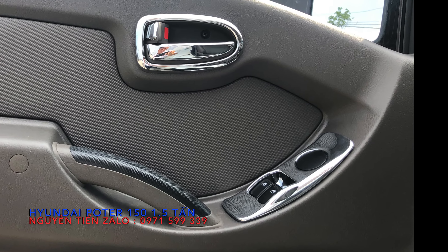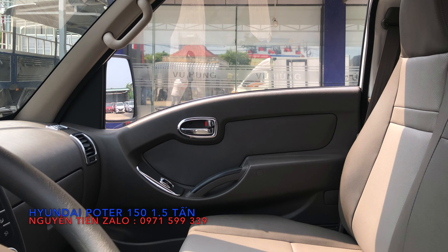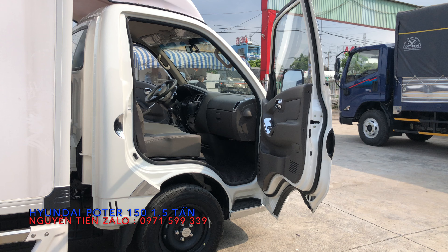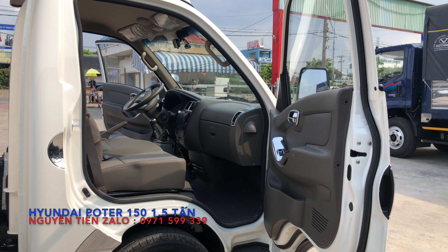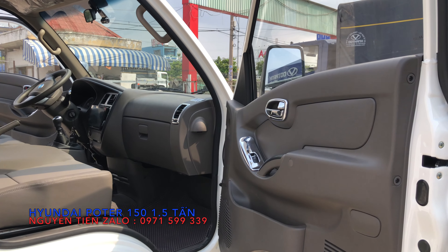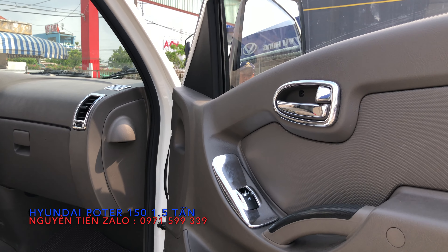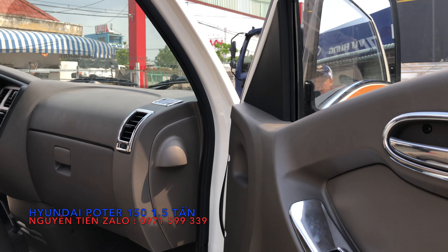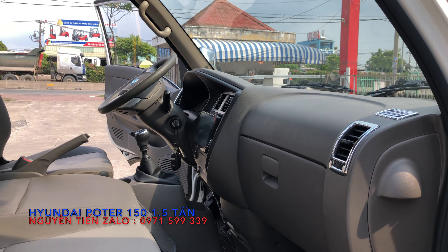Bây giờ em sẽ đi vào phần nội thất của xe này. Xe này trong này cũng được ốp rất nhiều chỗ mạc chrome, nhìn rất là đẹp. Tất cả chi tiết như tay nắm cửa, chỗ khóa cửa, bấm cửa, cửa gió điều hòa đều được ốp mạc chrome hết.